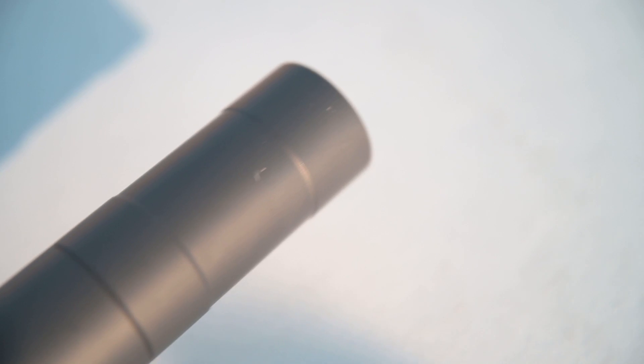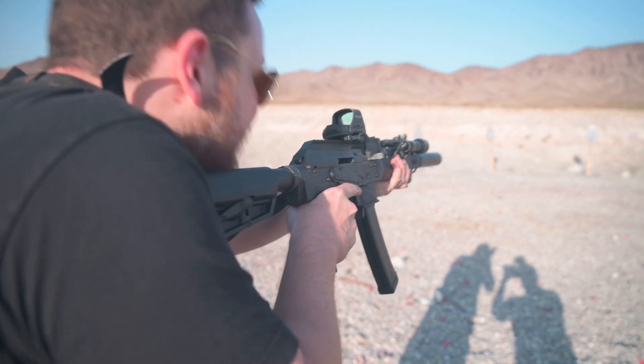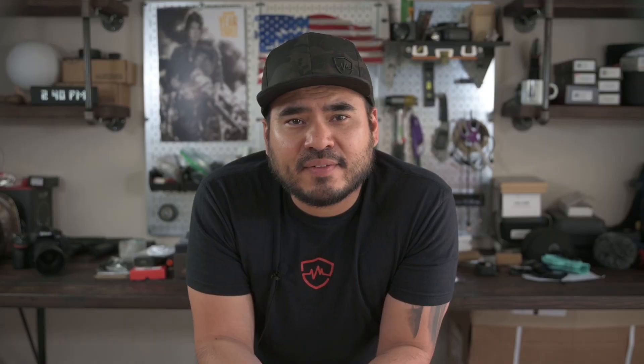As you saw in the b-roll earlier, I also removed the muzzle device because we added the Rugged Obsidian 9 suppressor to the build. This was ridiculously quiet — like, stupid quiet. We were shooting 147 grain 9mm from Ventura Munitions and I can definitely say that this was very easy on the ears.